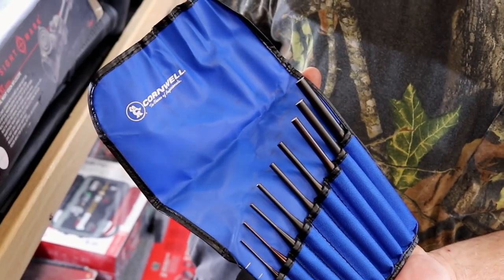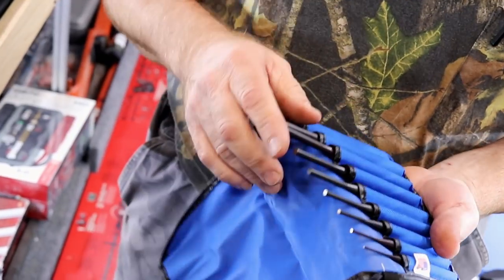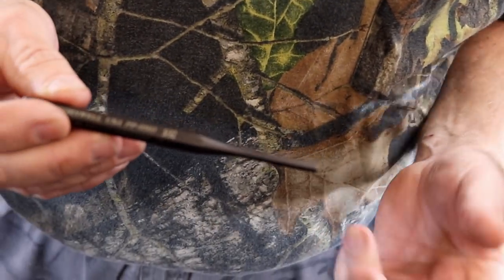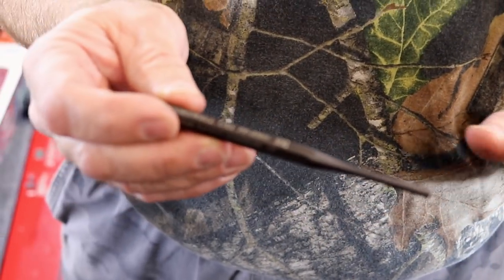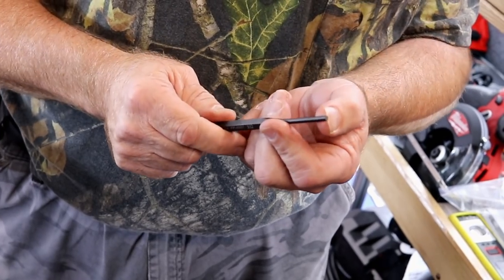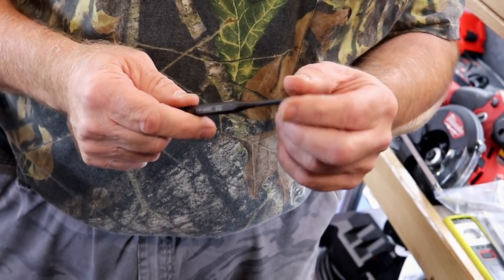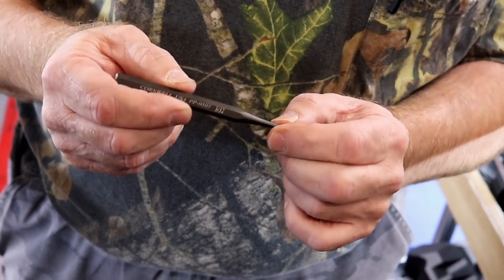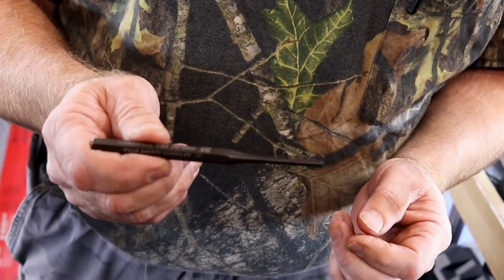Nine-piece set — not bad at all. They carry a lifetime warranty, and not everybody does. That covers splintering, busting, cracking, mushrooming — well, they're made to be hammered on. You can abuse them to your heart's content. But if you mushroom it out and it's not getting to punch what you need, you grind it down so it works. When you grind it down to where it will no longer work for its purpose, then you get a new one. That is what a warranty is for.